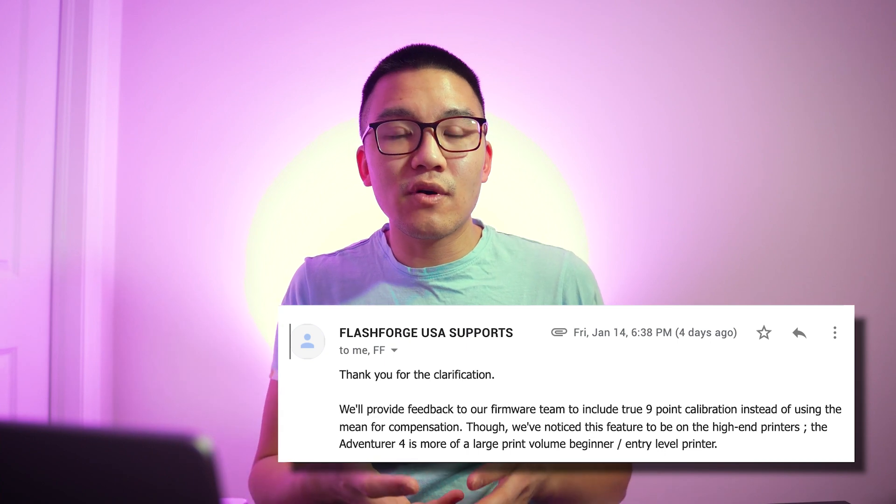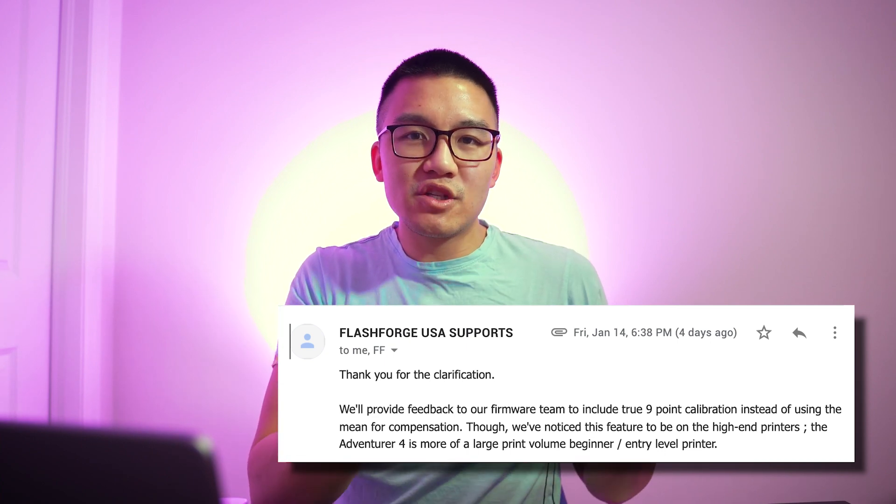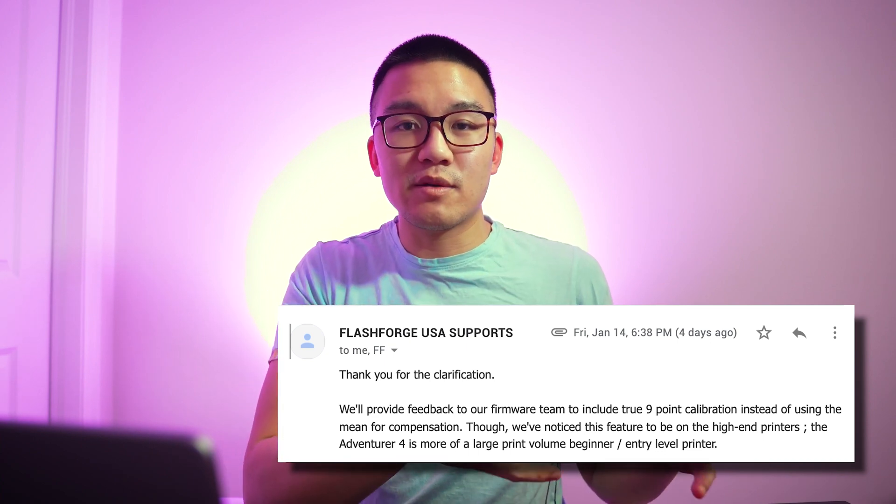FlashForge support also mentioned that the Adventure 4 is a lower-end printer, so this feature is not exactly made for this class of printer. At a higher class — something that costs maybe $2,000 or $3,000 — you're going to get active Z-axis compensation as you cross the plane. Or if you build your own firmware on the Ender 3 with a BL Touch, you could probably achieve that as well.